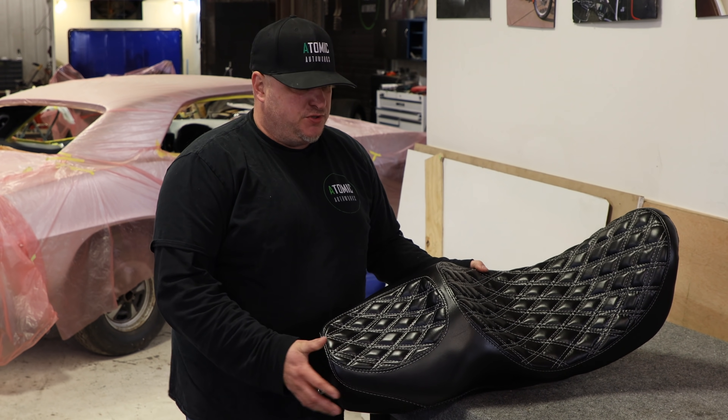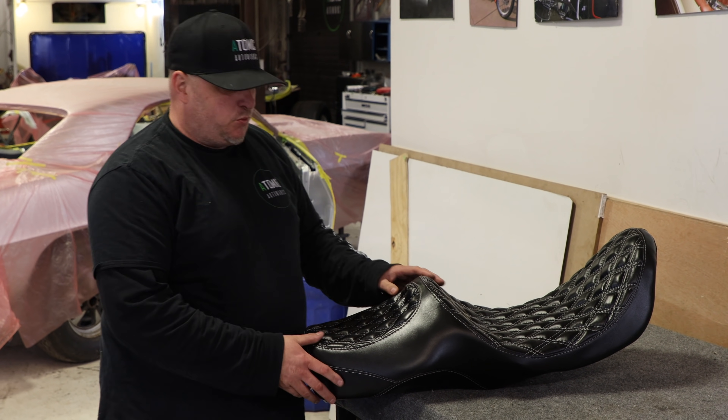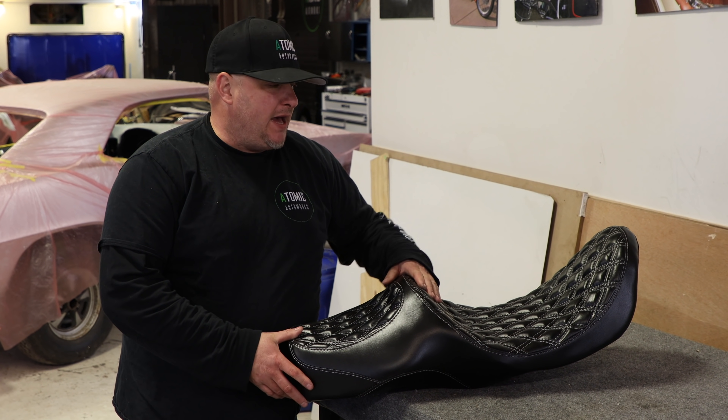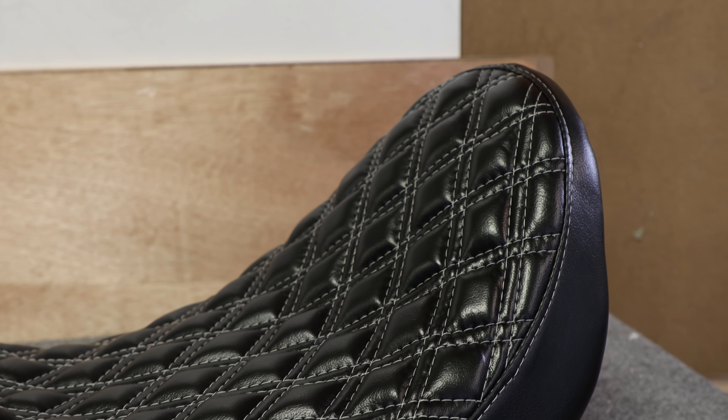Check this out, we just finished up this O2 Road King seat. This was one of those big bulky touring seats — the customer wanted us to cut it down, move him back, shave some of the front so you don't feel so pressured, and also narrow the sides so you get some inner leg stability and more flat foot on the ground.